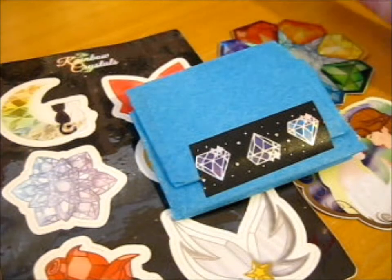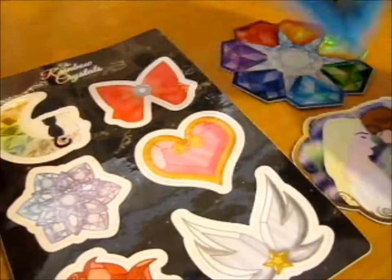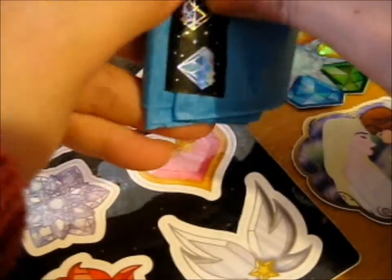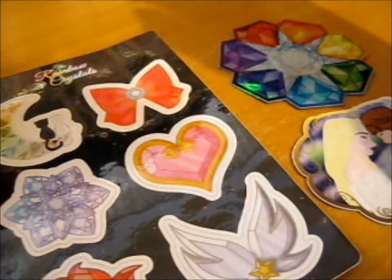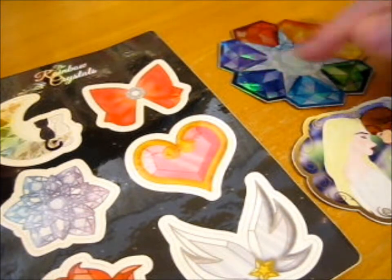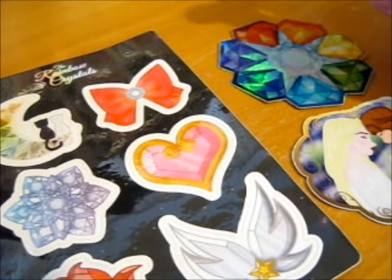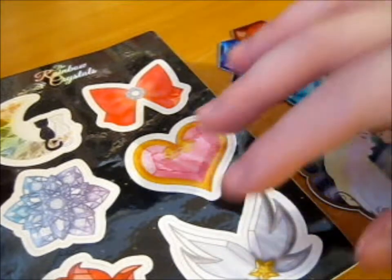Ruth here, and this is a pre-order. As you can see, this is the freebie stickers — the seven rainbow crystals — and the same sticker sheet came with the rainbow crystals Kickstarter.